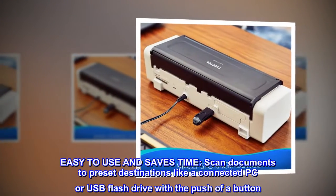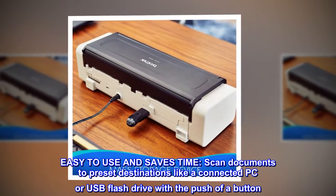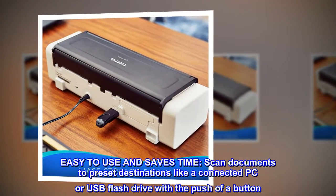Easy to use and saves time. Scan documents to preset destinations like a connected PC or USB flash drive with the push of a button.